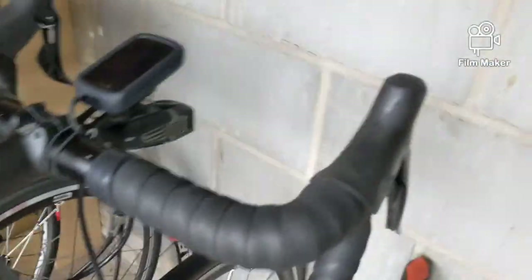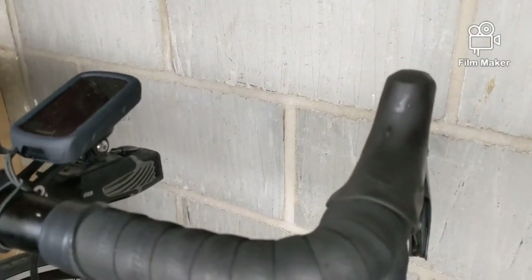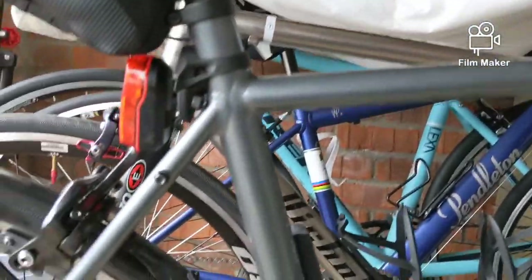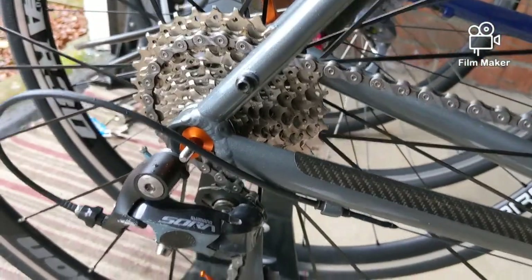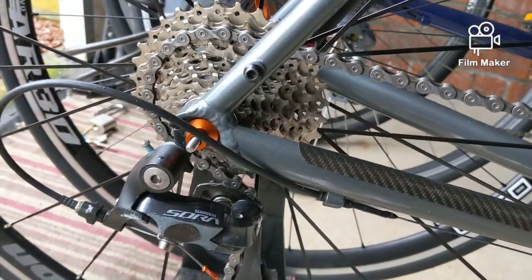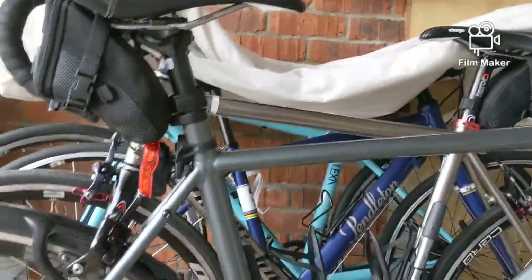Full Sora groupset apart from the brakes. The cables run under the bar tape — a trickle-down effect from more expensive groupsets — and it performs every bit as well as my 11-speed 105, just with slightly bigger gaps between gears. Compact chainset: 50/34 up front, 11-32 on the back with a long-cage mech. You could probably fit a 34 or even 36 tooth cassette with a tweak of the B-screw. The bike also has mudguard mounts on the fork and rear, plus rack mounts, making it ideal for light touring.